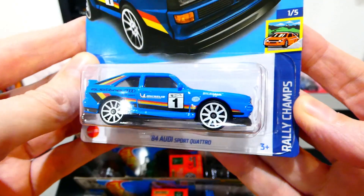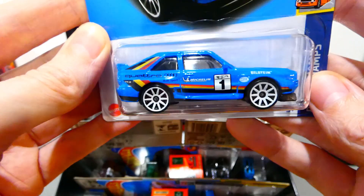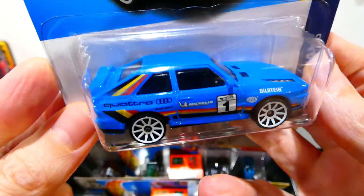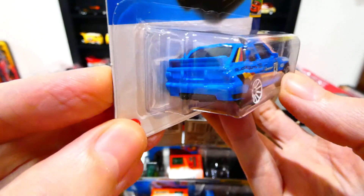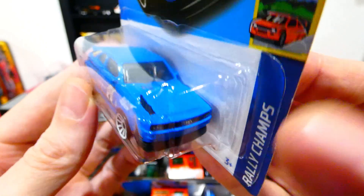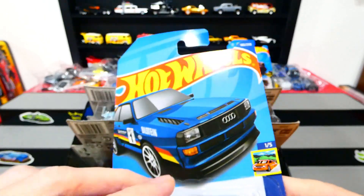Next up from the Rally Champs series is the 1984 Audi Sport Quattro, now in a light blue color. Exactly the same livery as all of the previous releases — I'm pretty sure they're all the same tampo scheme. No rear light details, but it does have white ten-spoke wheels and front detailing. It's got a little bonnet vent on the side there too. Pretty cool looking casting with nice card art.